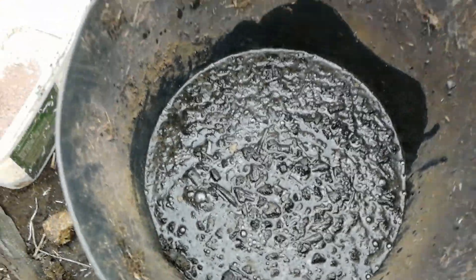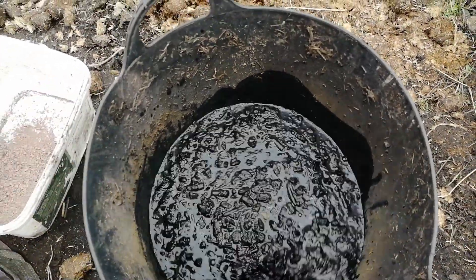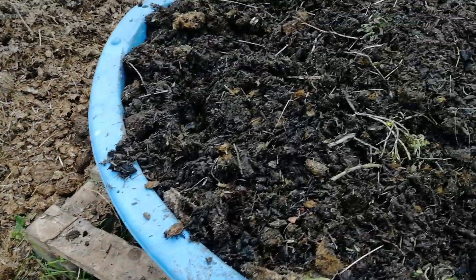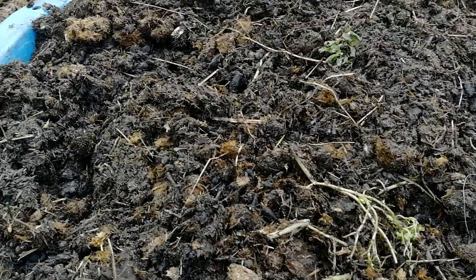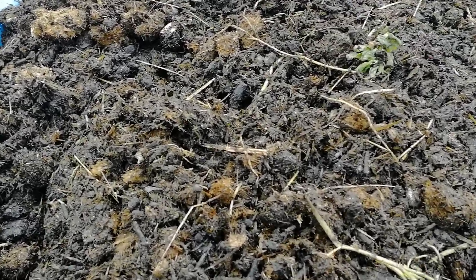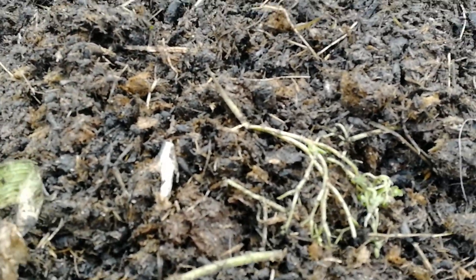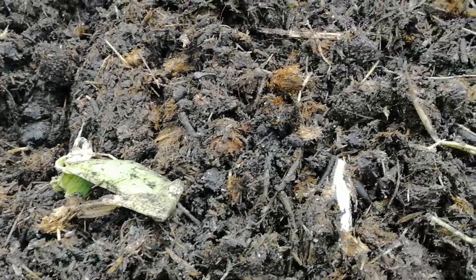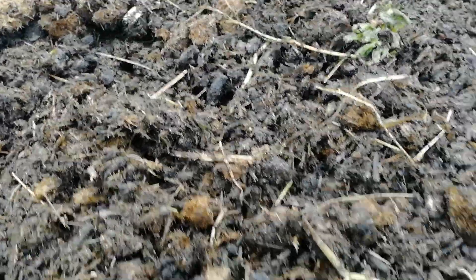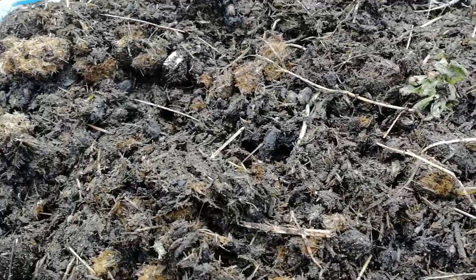So it will sit in this bucket here for maybe a week and then we'll move it on into the next container, which is this one here. It's an old kiddie pool with a hole in it, and we have horse manure, kitchen scraps, some chicken manure from our chicken coops, and we've mixed the biochar into this.